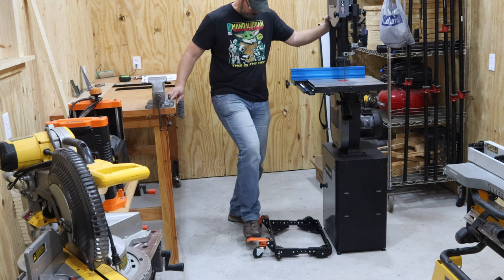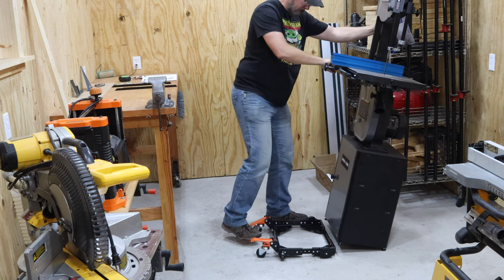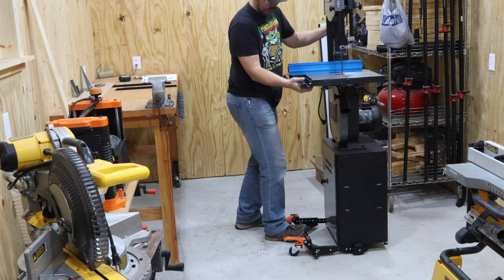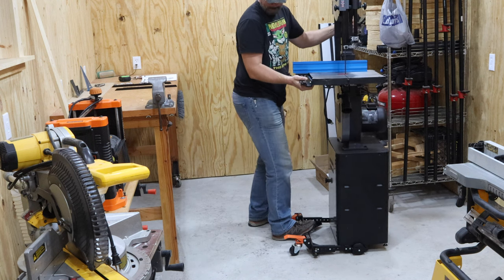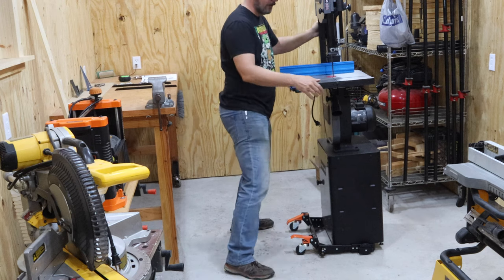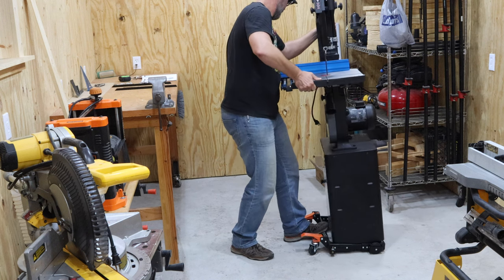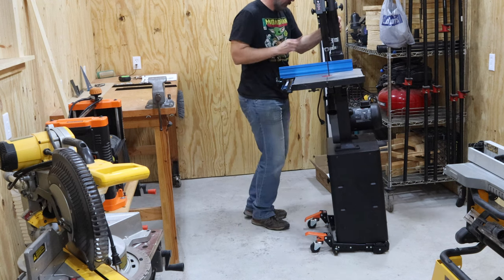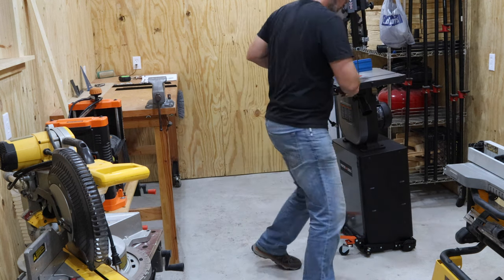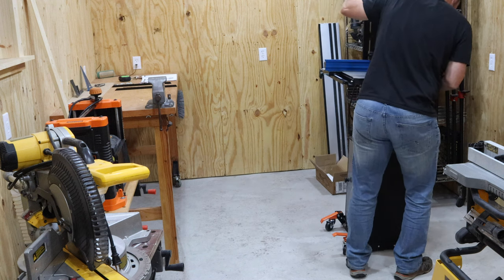And now the moment of truth — getting everything in place so that I can get this thing under the bandsaw. This worked pretty well. It's probably easier to do with two people, but it's just me in here and I'm not going to ask my wife to move a big old heavy piece of equipment around. So it was just a lot of figuring out and moving very slowly and deliberately to get this thing in place and on the base. It just takes a little bit of maneuvering and a little bit of lifting, but in the end it all dropped in and worked out pretty well — just took a little bit of force and ingenuity.